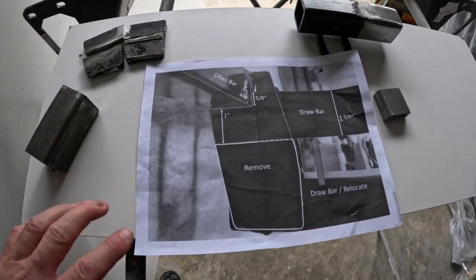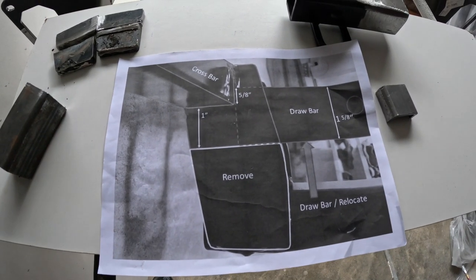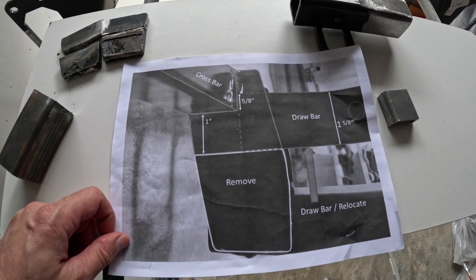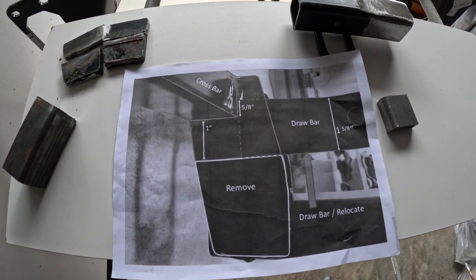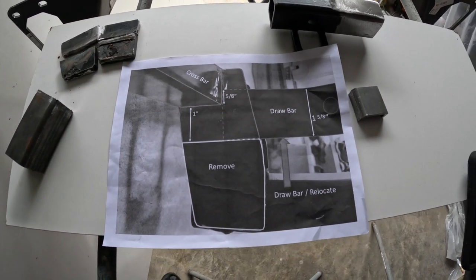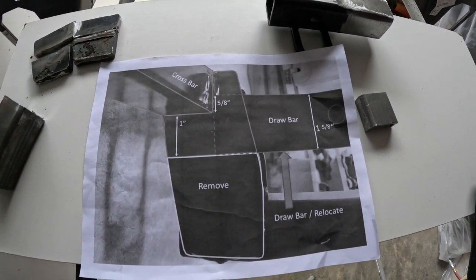I've done some research online and this is what a few other people have done. One guy made a little schematic showing everybody how to do it, so I figured I would do mine and make a video showing everyone how to do it. I appreciate him making that for everybody.